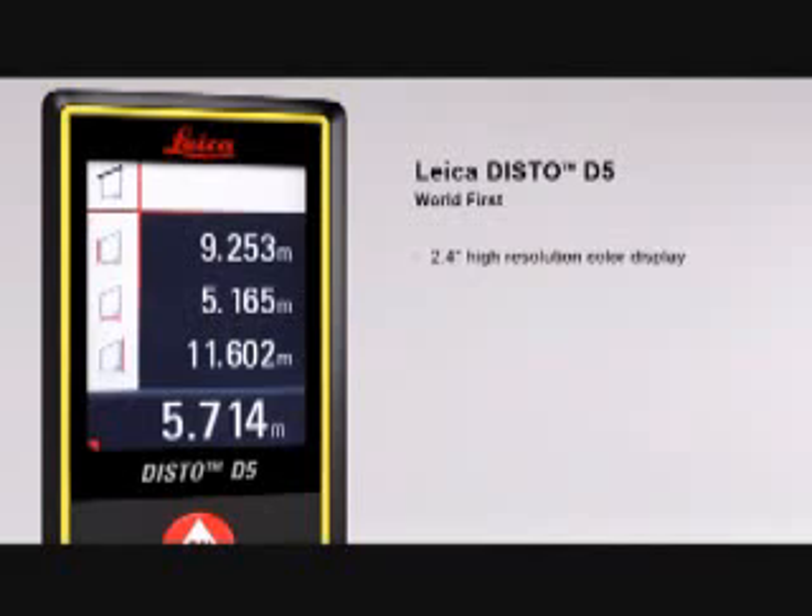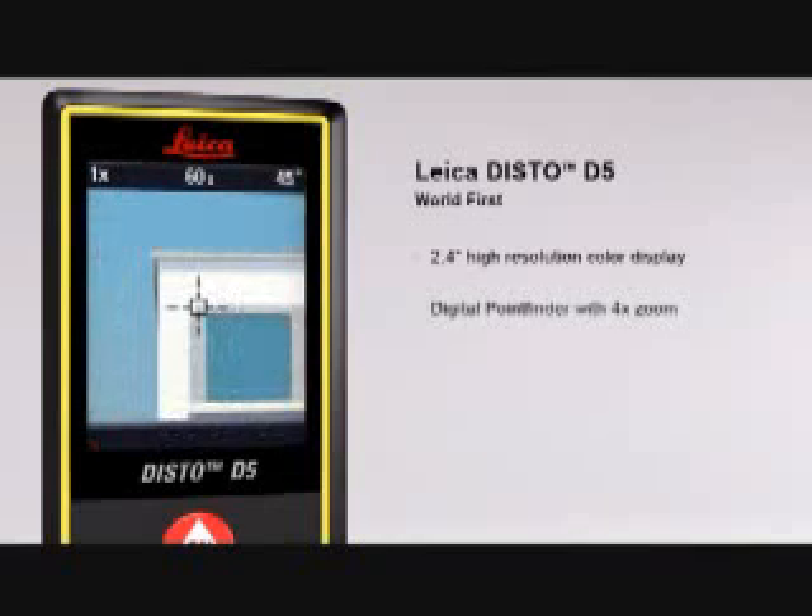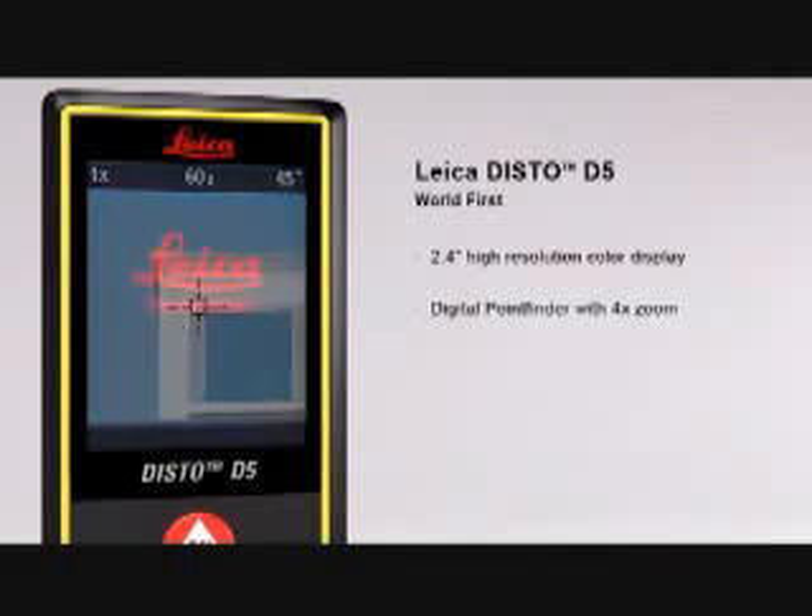The 2.4-inch color display presents all the measurement results and supplementary information in an easy-to-read format. Its high-resolution capability provides a sharp, crystal-clear image. The digital point finder with 4x zoom makes finding the target much easier over long distances and even allows measurements to be taken in bright sunlight.